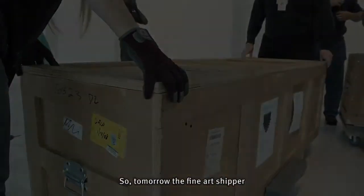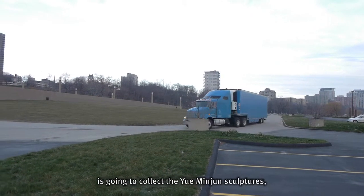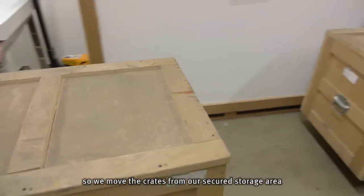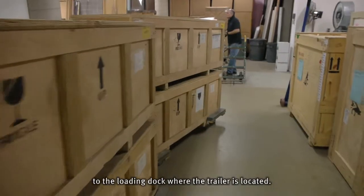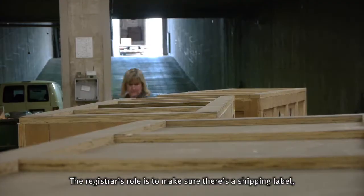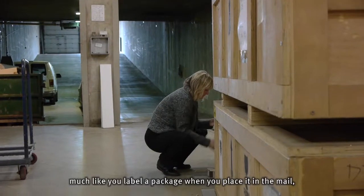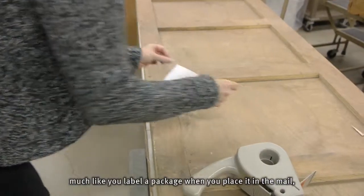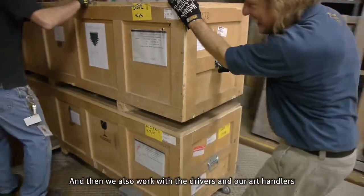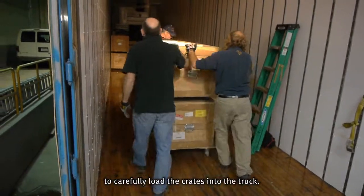Tomorrow the fine art shipper is going to collect the human gin sculptures. We move the crates from our secured storage area to the loading dock where the trailer is located. The registrar's role is to make sure that there's a shipping label — much like you label a package when you place it in the mail — that clearly marks the next destination. We also work with the drivers and our art handlers to carefully load the crates into the truck.